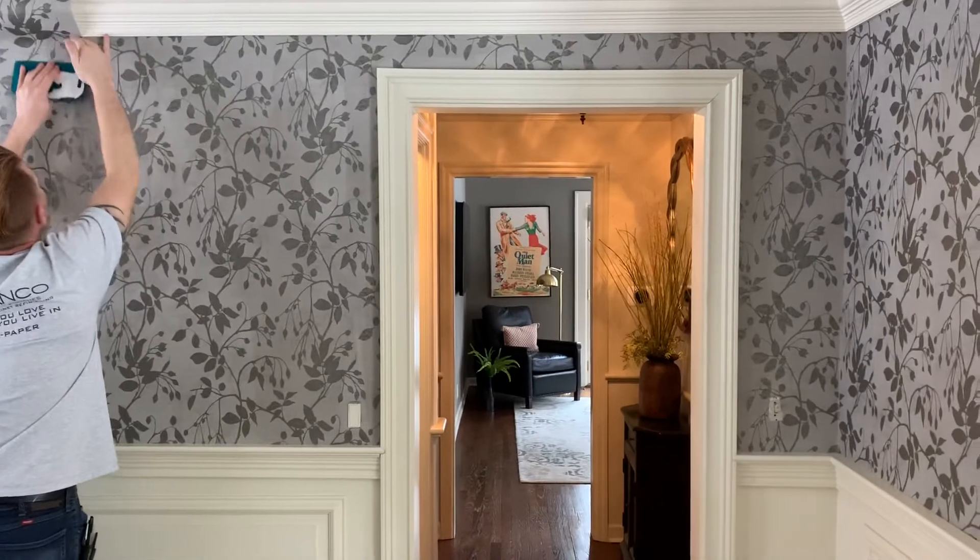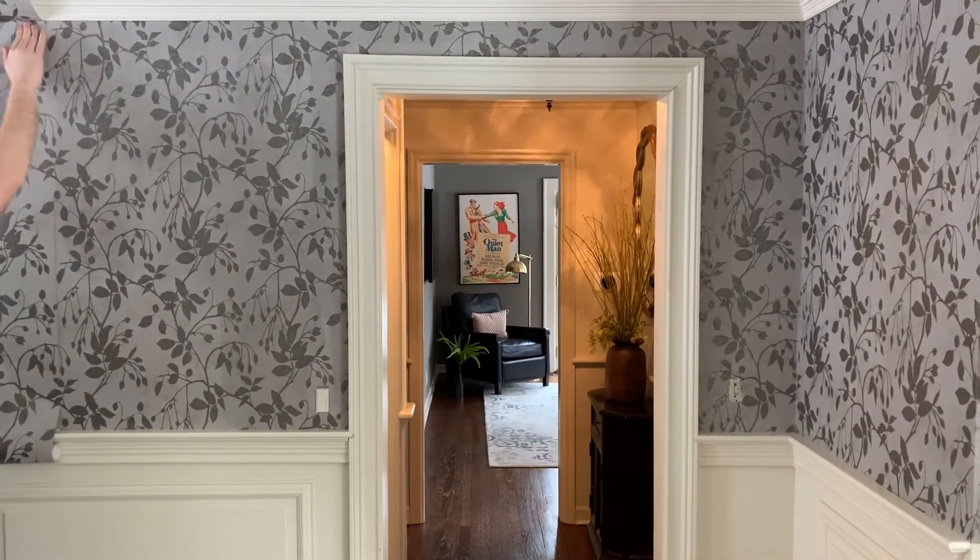But otherwise, it actually hangs really nice. We haven't had any issues with patterns not matching.